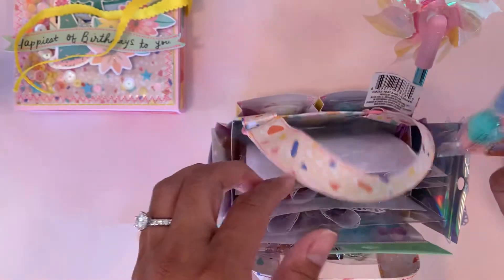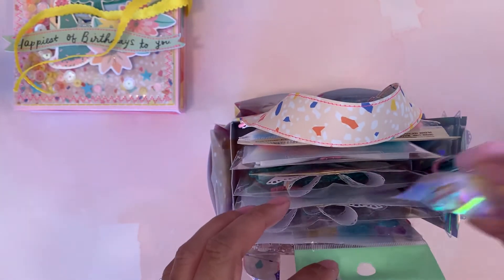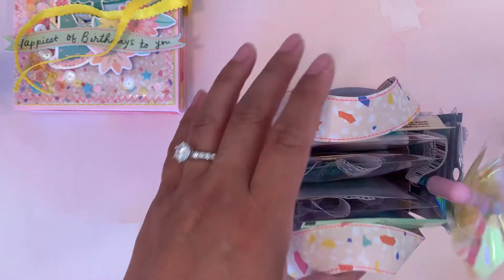I gifted her some Daiso pom-poms, and of course I added a little pen because who doesn't love a pinwheel pen on a birthday? So yeah, that is my entry — I hope she likes what I created. Make sure you guys go check her out on Instagram. Thanks for watching — I'll talk to you guys later. Bye!